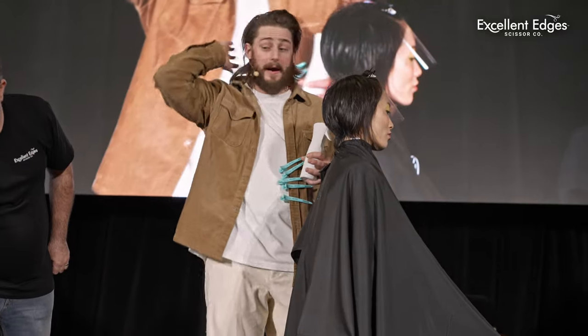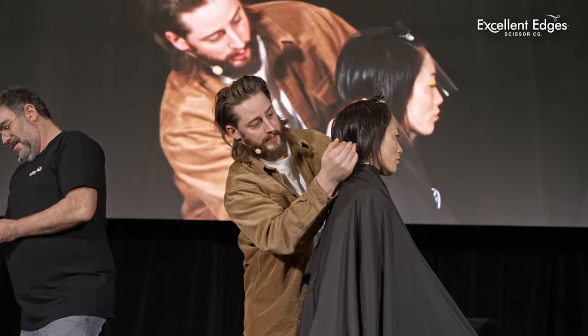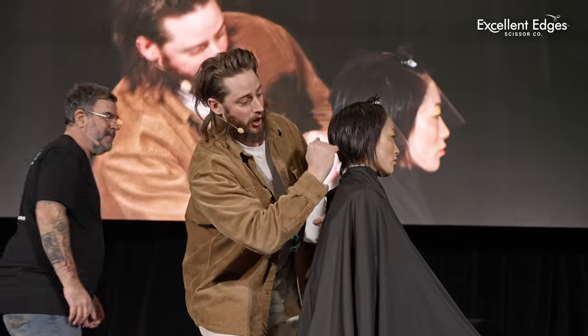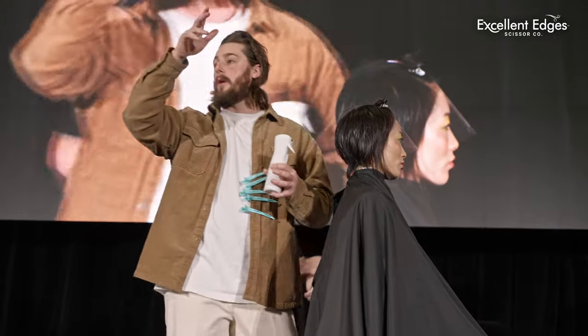What I've done is a really simple sectioning pattern. What I did: I did a horizontal. So I did my second nape ear-to-ear section, standard. Then I did a horizontal just above where the eye bone is.